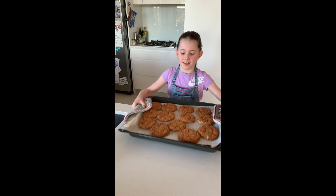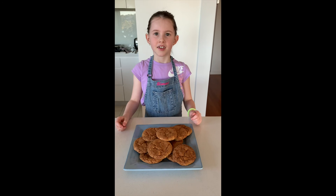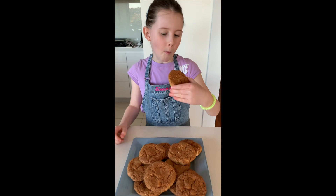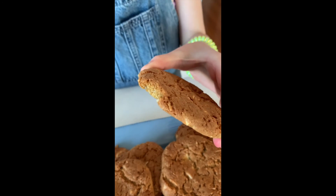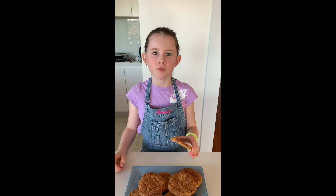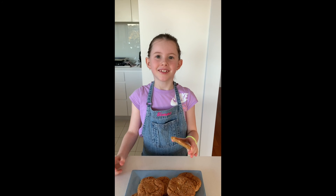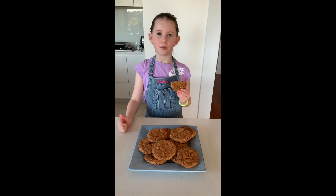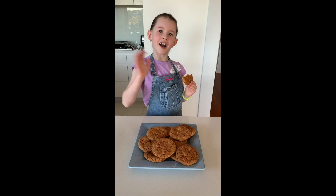Voilà! Now let's try. Mmm, that's going to be so perfect to have for morning tea at school. Bon appétit! Try my recipe, share your photos and tag me at What's Sienna Cooking. See you next time!